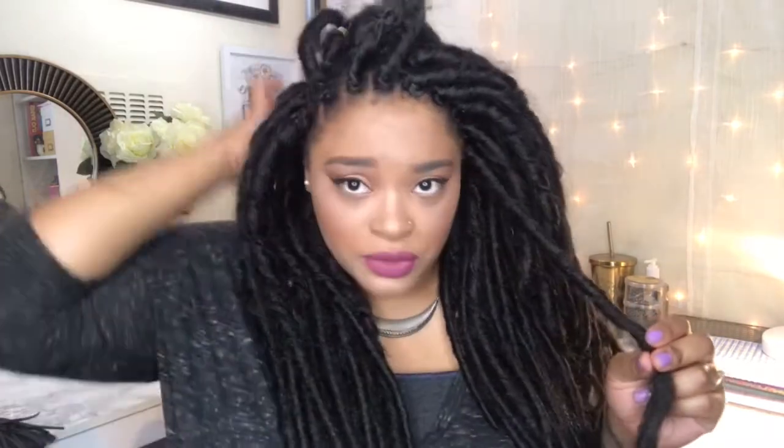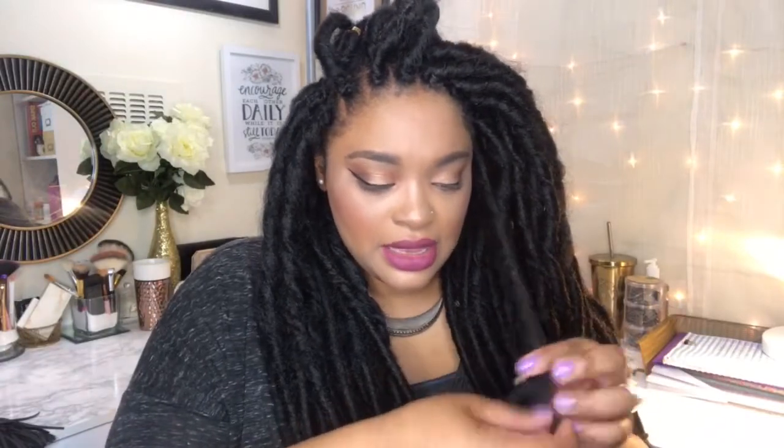Typically when you see crochet braids, you see people doing cornrows straight back and then attaching it that way. I wasn't about to do that — A, I don't know how to do cornrows, and B, I just don't really like the look. I like having the versatility of individual pieces — it looks more realistic, I can move it around from side to side, it just flows. With a traditional crochet I don't feel like you get that versatility, and I like versatility because I get bored easily.